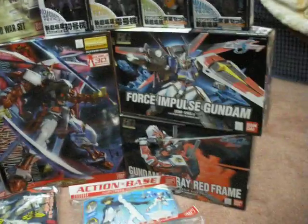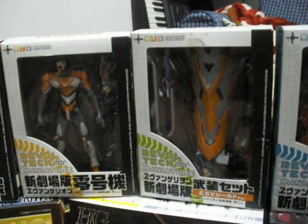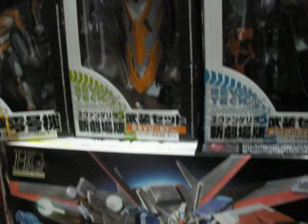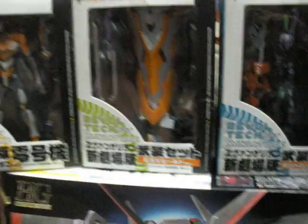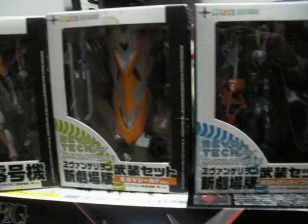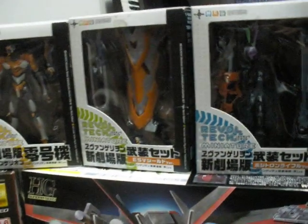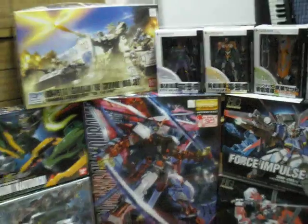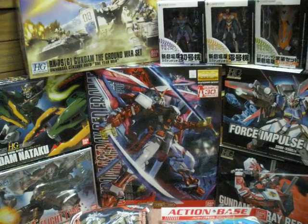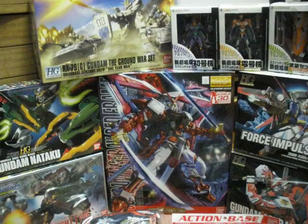I also picked up the Mini Revoltech series of the Evas: Unit 01, Unit 00, and the weapon set, which comes with — let me think — the EVS shield, the big shield, the swords, a big awesome Gatling gun, and of course the Positron Rifle, which is like an oversized sci-fi-based sniper rifle, which is pretty sweet. It wasn't too much, so hopefully a good review on that will be really nice. I have a lot of stuff to review — that's just on the Gunpla and imported goods side. Besides from that, we also have a few more things.